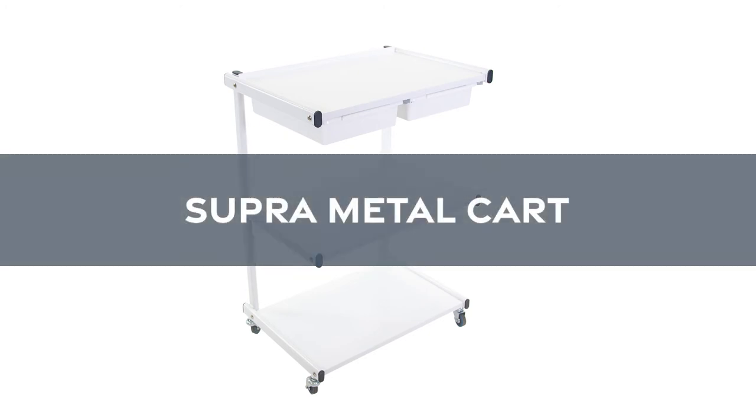Thank you for your interest in the SupraMetal Cart by SkinAct. If you would like to learn more, please click the link at the top left of the video.